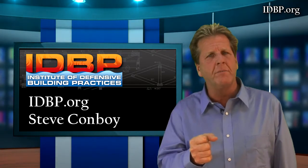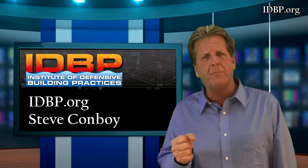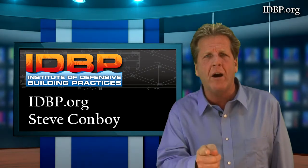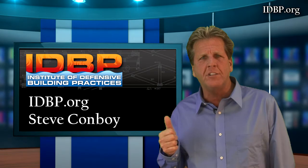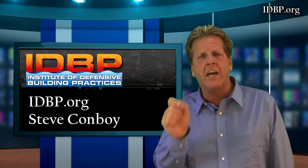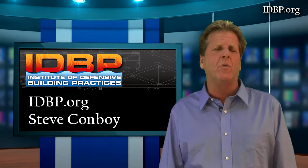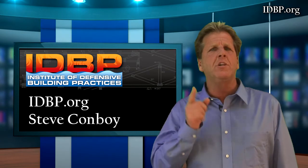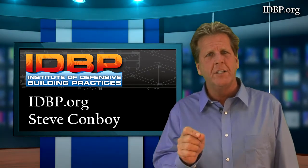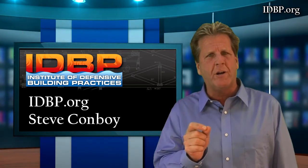The Institute is here to support you. We're going to certify contractors and teach them how to be defensive, but it's still up to you — you have to enforce it. Don't count on your architect, engineer, or contractor. You find it yourself and tell them what you want in your home. At the Institute, we're going to teach you how to ask the right questions, and then it's up to you to ask your contractor those questions. You want protection — you want to know what's going on behind those walls before they close it up with drywall.